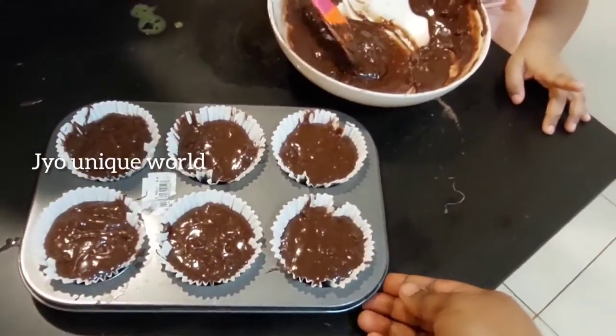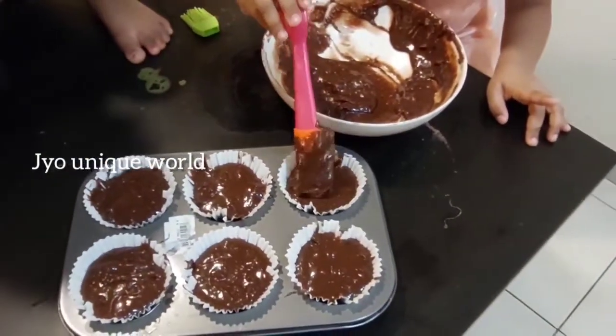Okay, now we are going to put it in the oven. You want to add some more?